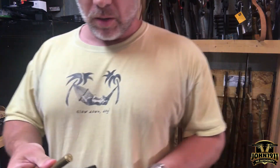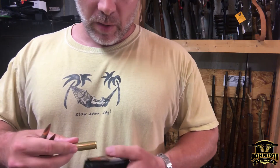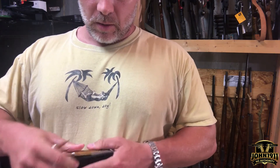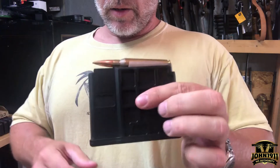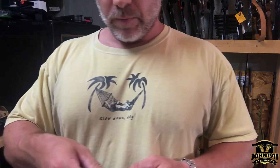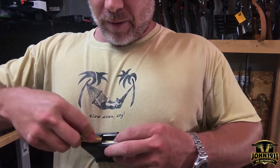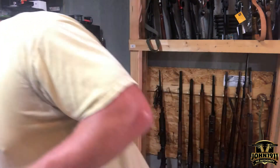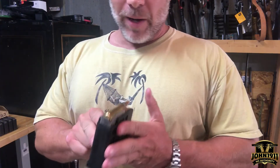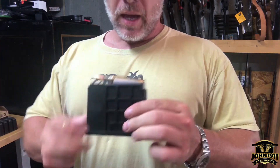Now might be a good time to figure out how many rounds this holds. So I've got five 338s in my hand. I bet this only holds three — let's see. Two... there's three. Oh, we might get four. We got four. I don't think five is going to get in there. Yeah, I can already tell — so it's a four round mag.